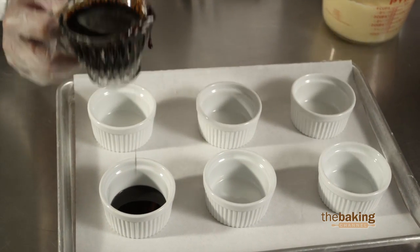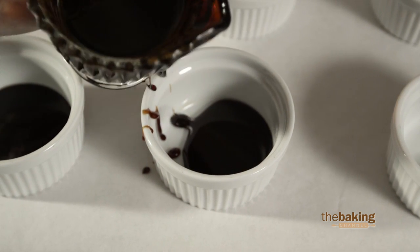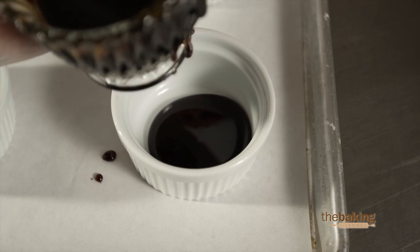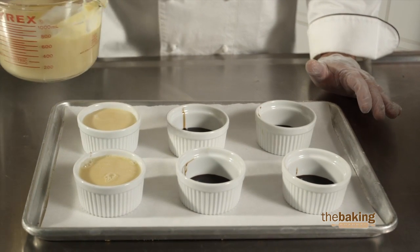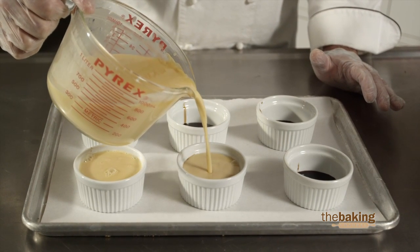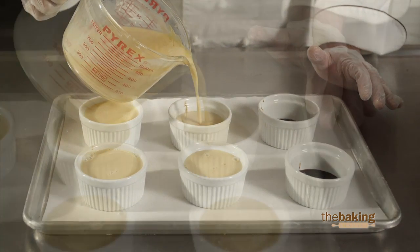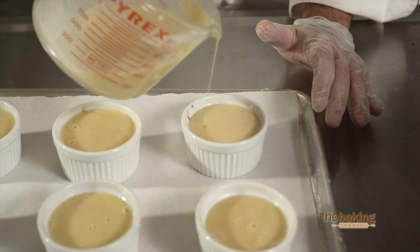You could use any size dish that you want. I'm using ramekins here, so I'm going to put approximately one to two tablespoons of caramel mix into the bowls. Now that you have your caramel sauce in your bowls, you're ready to pour your flan in — about six ounces of flan mix. You don't want it all the way to the top; leave a little bit of a lip, which makes it easier to transport back to the refrigerator, because this is a no-bake flan. This will make anywhere from six to twelve flans, depending on the size of your bowl.